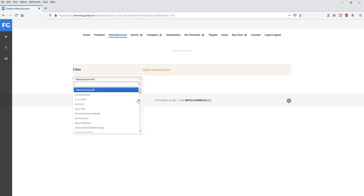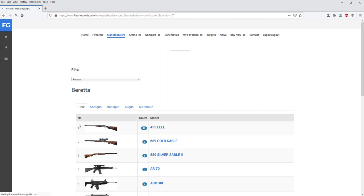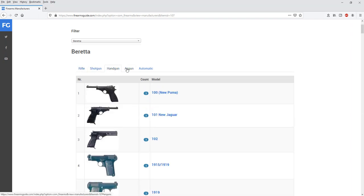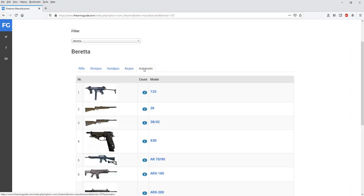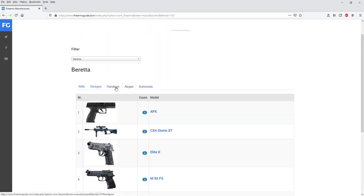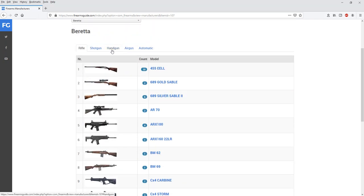You have over 1,200 manufacturers — for example, search for Beretta, click it, and you get a list of all the guns Beretta has made. On one page you'll have a tab for every specific group: Beretta fully automatic firearms, Beretta air guns, Beretta handguns, Beretta shotguns, Beretta rifles — all there, every antique and current model.